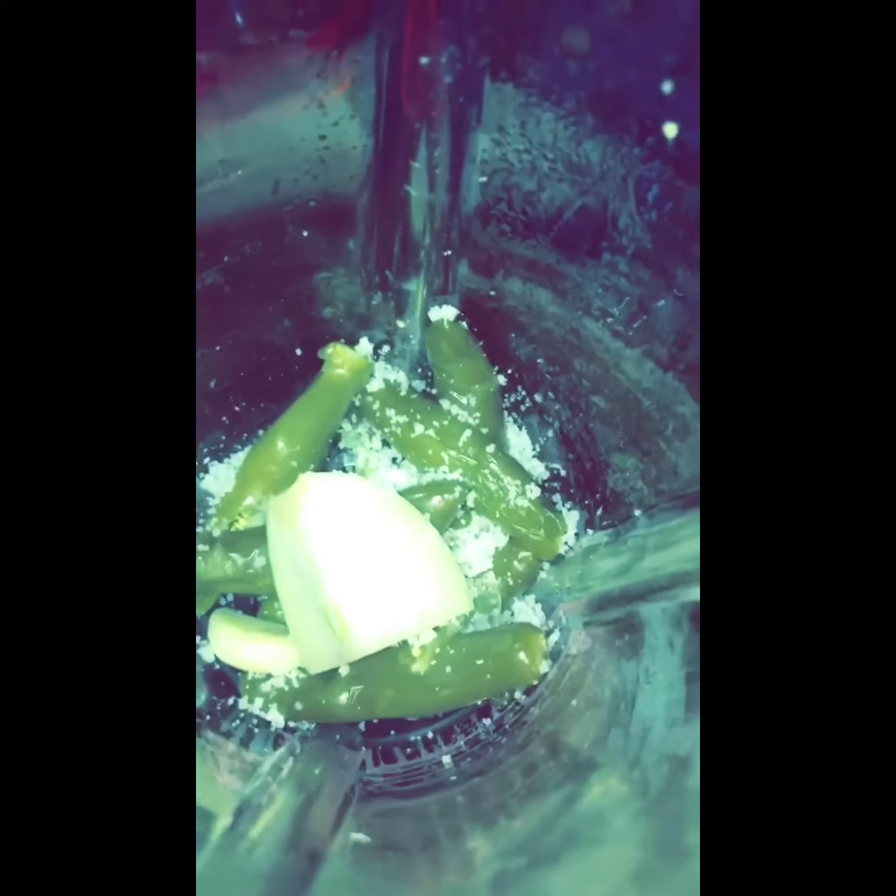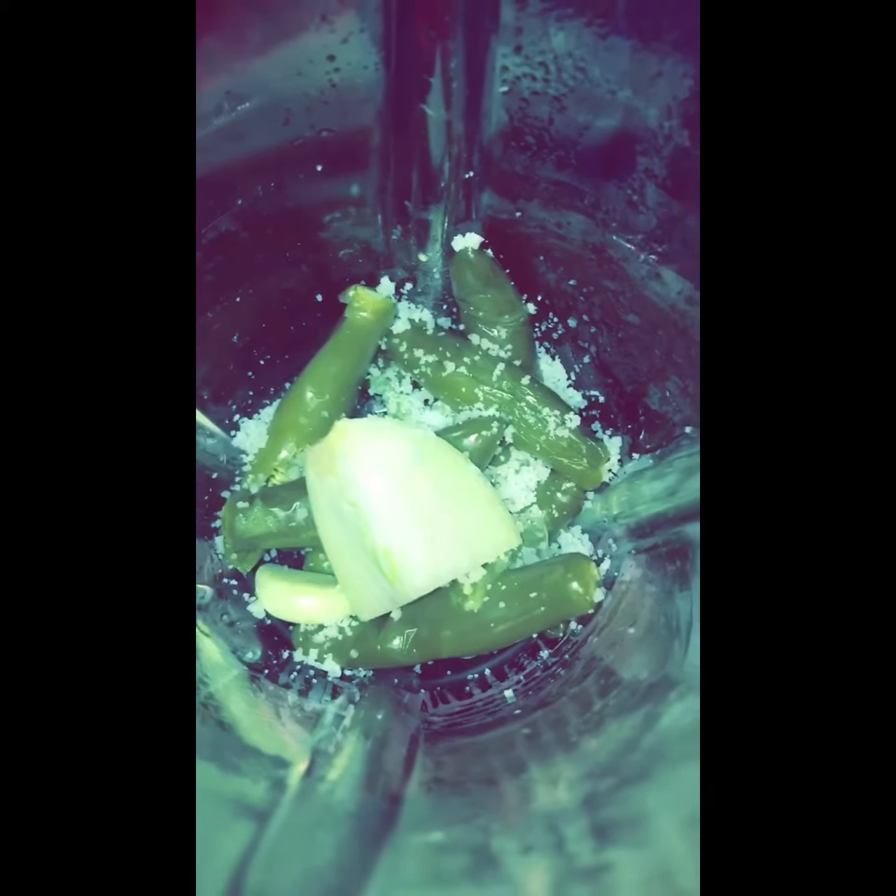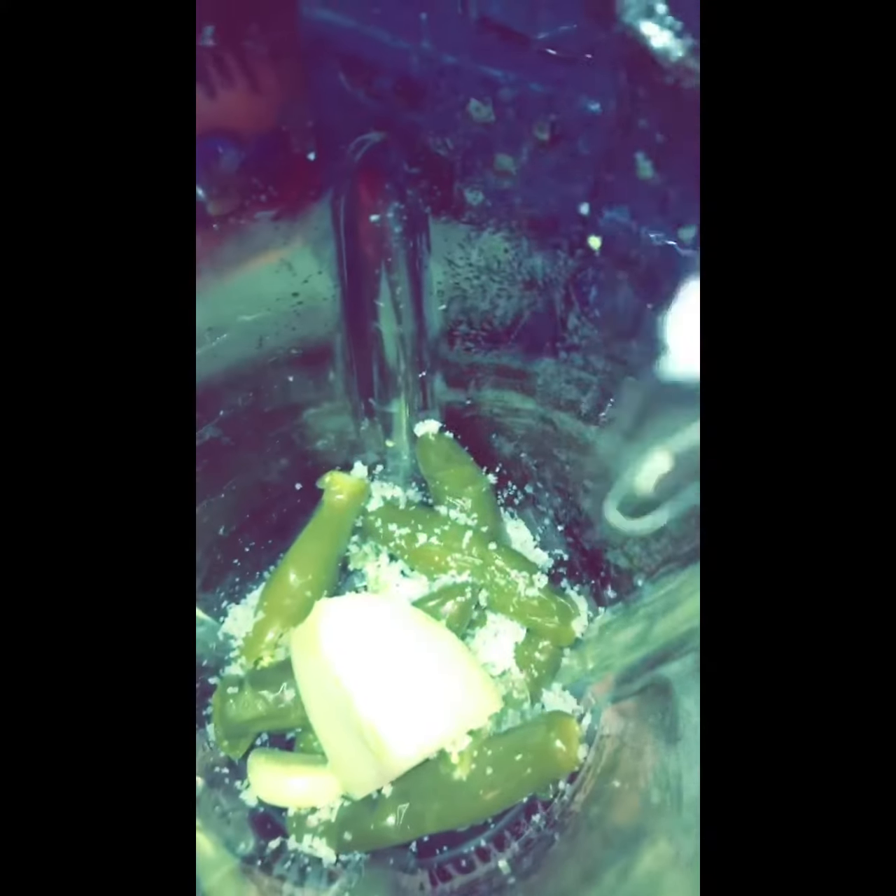So you have your serranos, one fourth of an onion, some garlic, and some salt — we'll blend those first. Add about half a cup of water and blend it well.